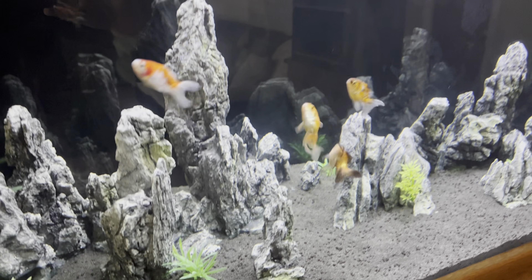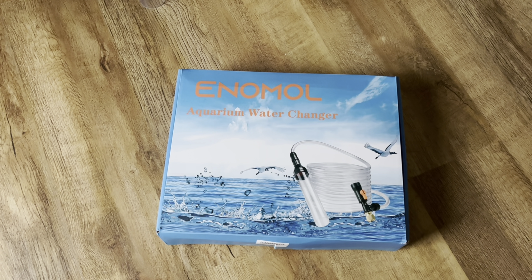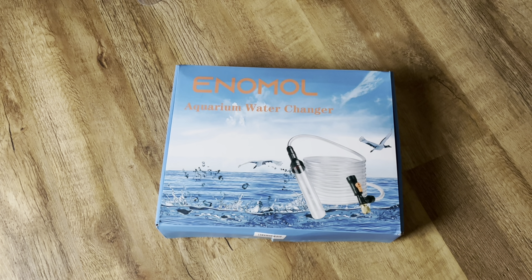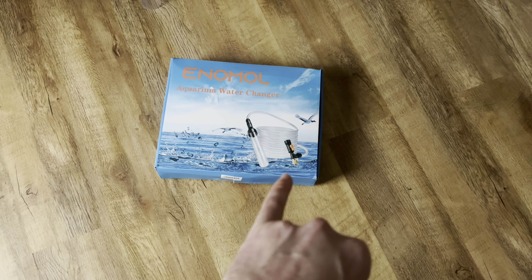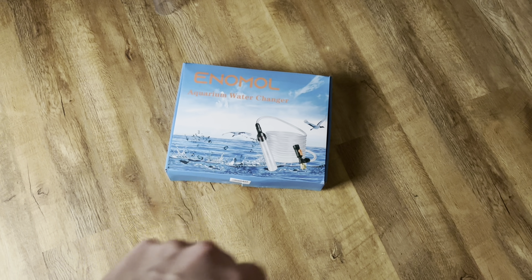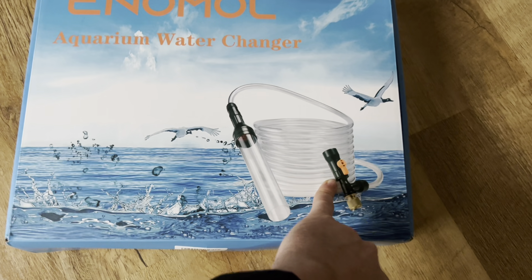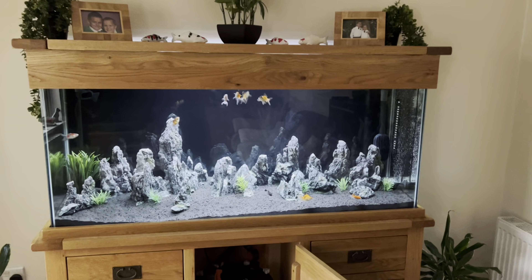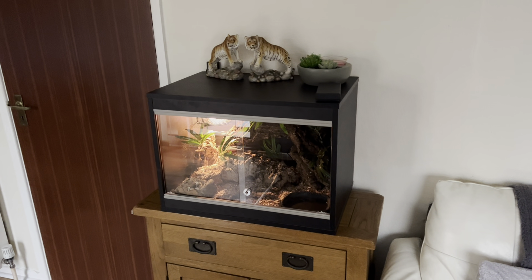It keeps me busy — just doing water changes. One thing I was going to show you: my wife bought me this, and it just makes water changing so easy. I just hook it up to the tap, run the water through it, and then this little valve actually helps you drain the water back off. The days and years of doing it by buckets have long gone.